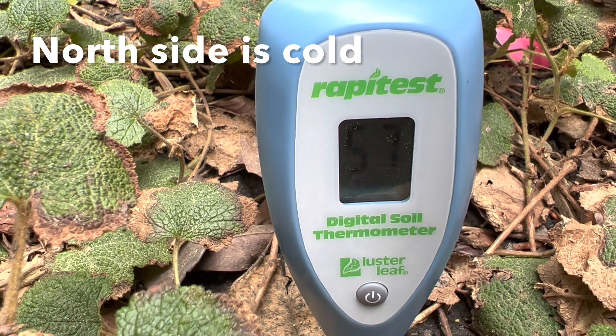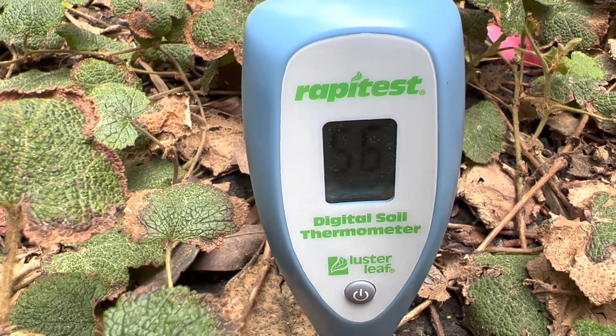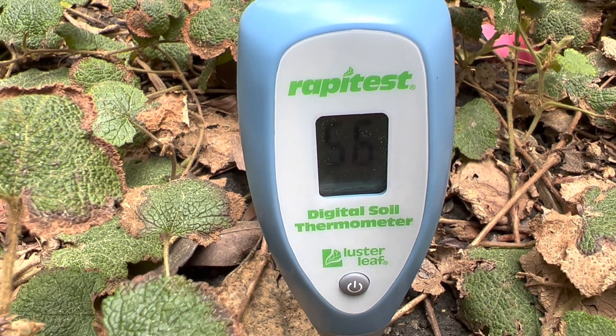For example, with tomatoes, their ideal germination temperature is 80 degrees. They'll germinate between 50 and 100 degrees. For transplanting seedlings in the ground, it needs to be at least 60 degrees — and this is soil temperature. Right now, nowhere in my yard is the soil temperature at 60 degrees. It's simply been too cold.